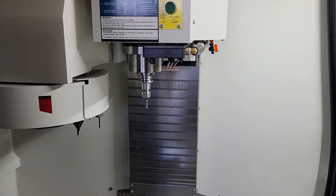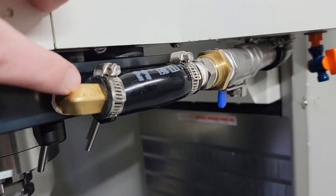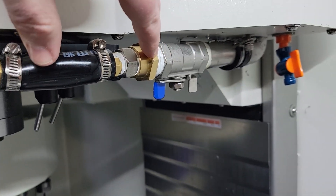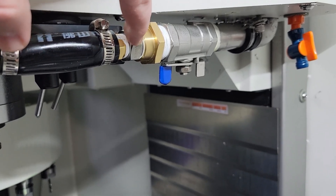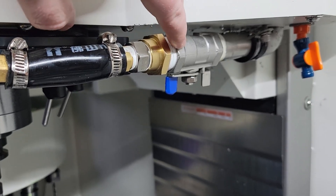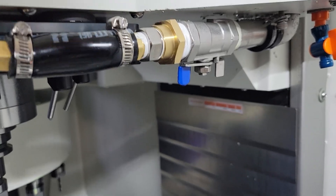Here's the coolant manifold installed on my Syil X7. Coming over to the right, you can see all the fittings — I just have a 3/8 MPT going to a 5/8 barb to a silicone hose. The only thing I don't like is the Syil uses a 3/4 BSP connector, so I had to use some adapters. I bought some hex stock and I'm going to machine a 3/4 BSP to barb connector so I can go straight from the Syil output to the hose to the coolant manifold without all these adapters.